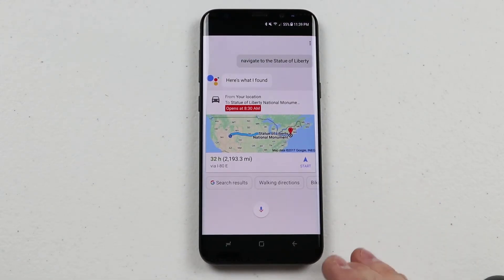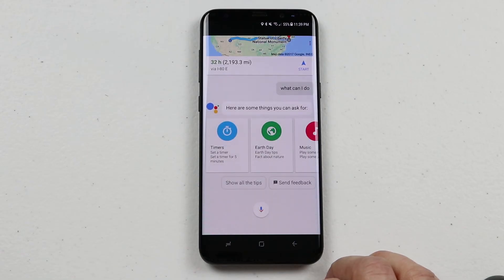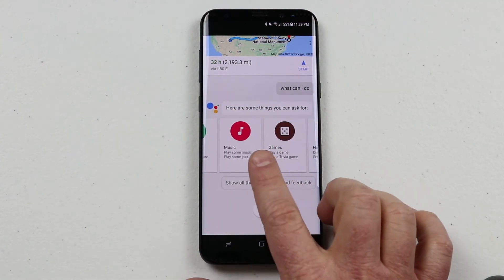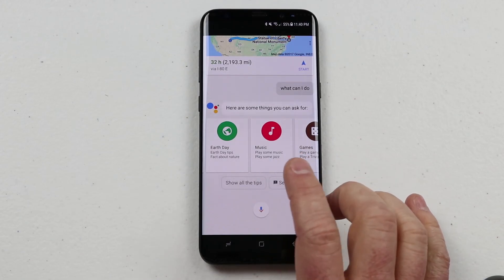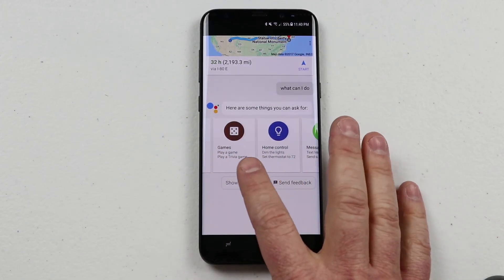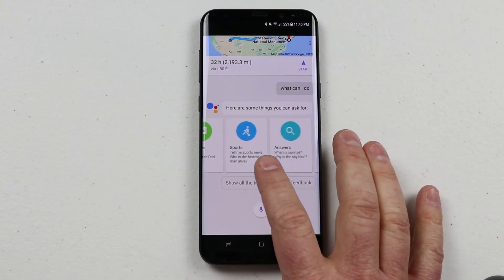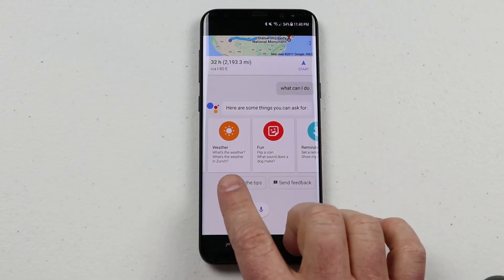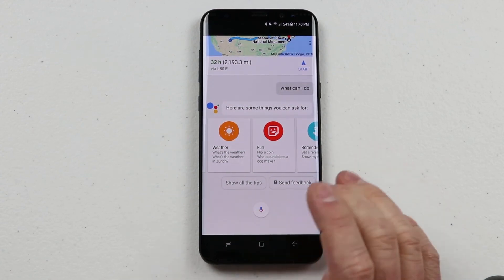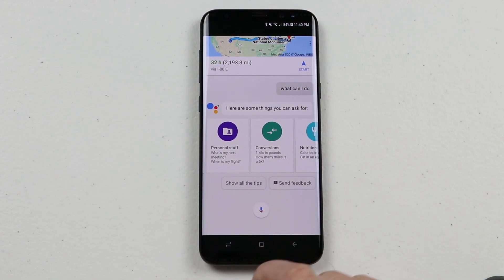If you're ever unsure of what you can ask, you can always say 'What can I do?' It suggests things like setting a timer for five minutes, and you can swipe to see more options. Some of the things it suggests include setting timers, asking about certain days, playing a song or type of music, playing games, controlling smart lights, checking sports scores, and getting answers to any question. You can also ask about weather — like whether you'll need a jacket tomorrow or what the temperature is going to be — all kinds of fun things that will really enhance and make using your phone much easier.